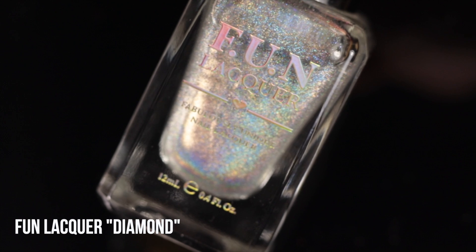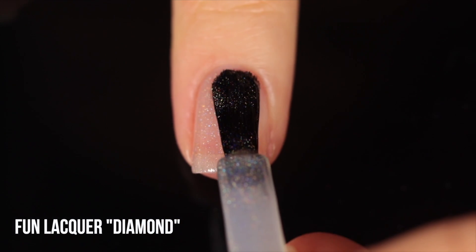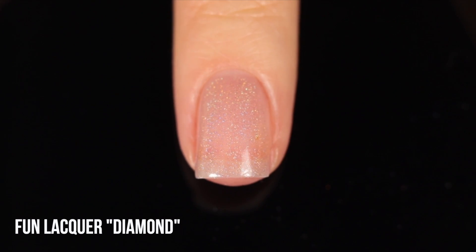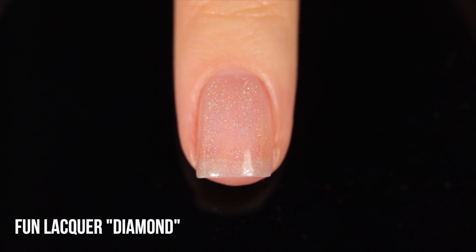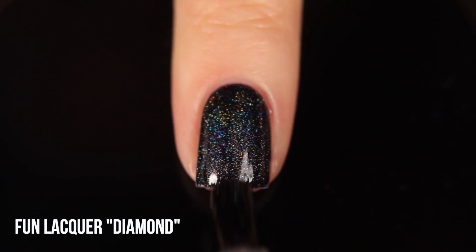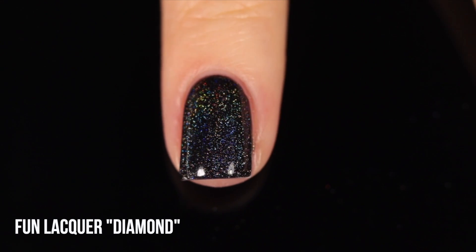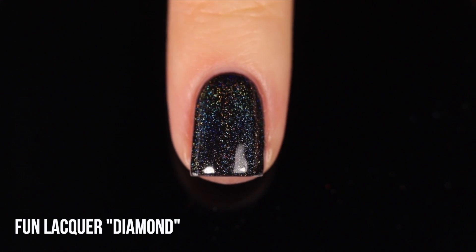Next up is the Fun Lacquer Diamond Holo Top Coat. Over the naked nail it's pretty difficult to see — we just have little specks of pigment that come together to create a linear holographic color. Over black, you can see the holographic pigment a lot better and start to see the lines of rainbow. Very similar to the Holo Taco one — same size pigment, same amount of rainbow.